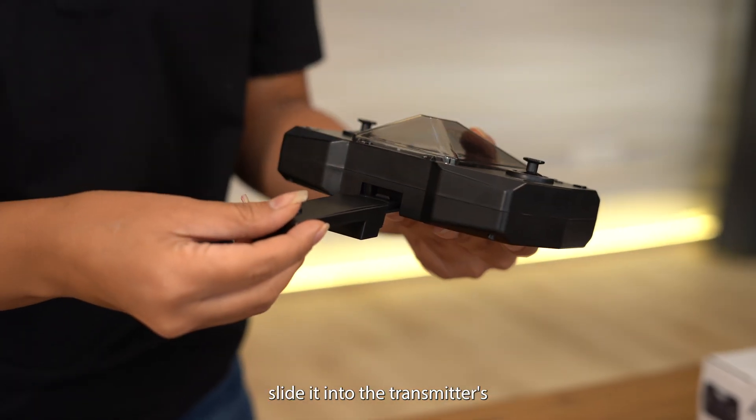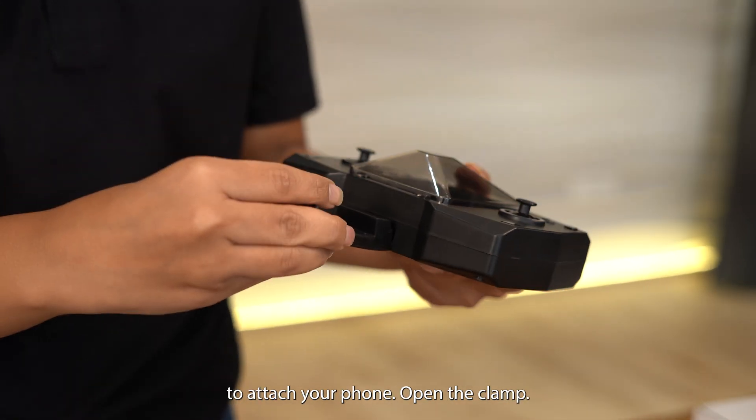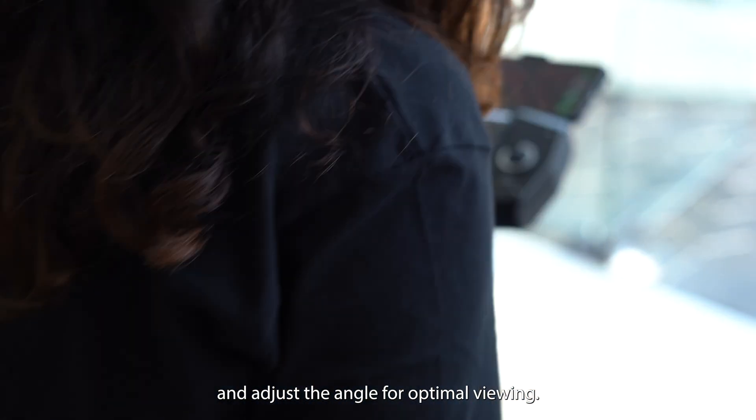For the phone rack, slide it into the transmitter's slot and lock it in place. To attach your phone, open the clamp, place your phone securely, and adjust the angle for optimal viewing.